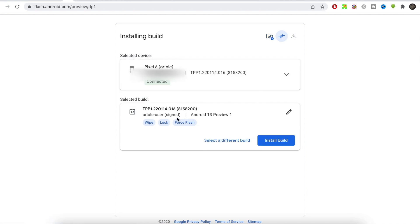Once your device is connected it will load the Android 13 preview, and you'll see the option to 'Install the Build.' Tap that and let it run. Don't touch your phone unless an instruction appears on the laptop screen — touching the phone prematurely could crash or mess up the installation. Everything you need to do on the phone will appear as a prompt on the laptop. Follow the steps and the phone will restart itself when done.